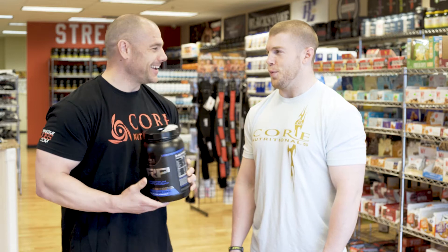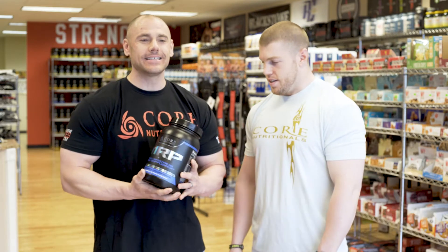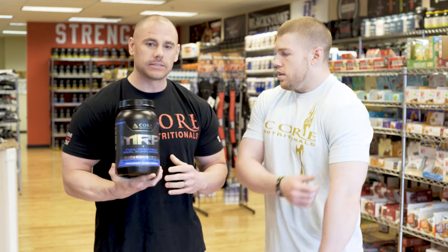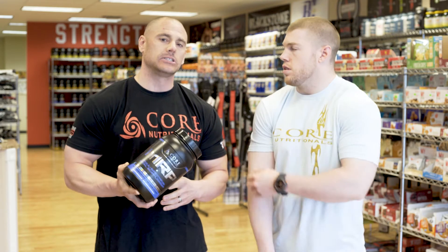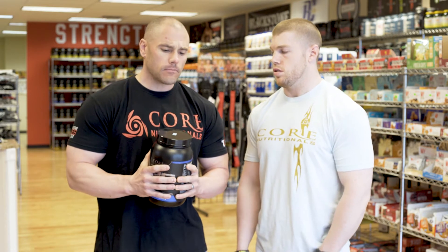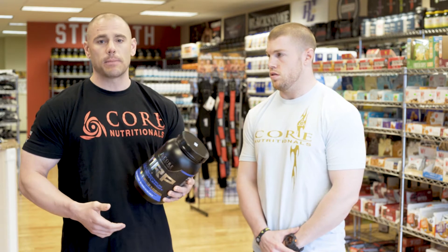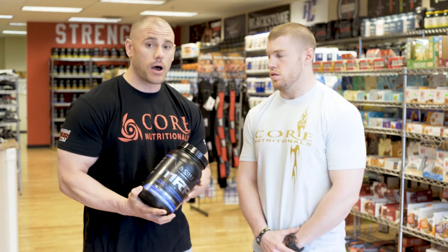Ron uses it as a go-to lifesaver for work, but he also uses it in contest prep as well. It's a very versatile product — you don't have to use it just because you're competing.